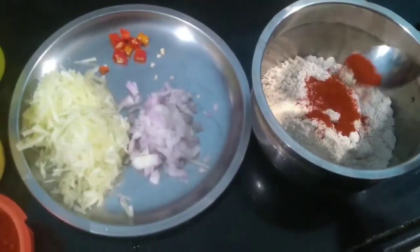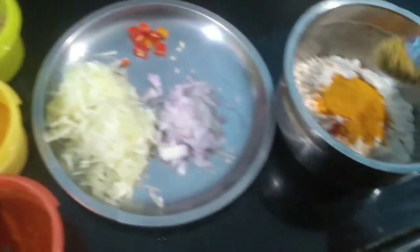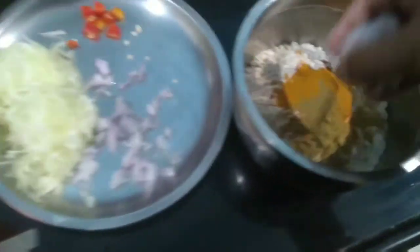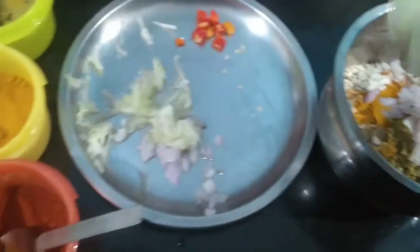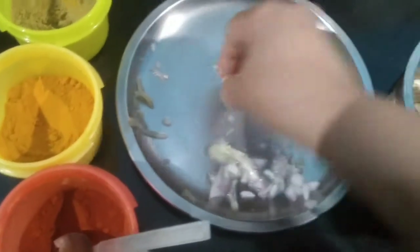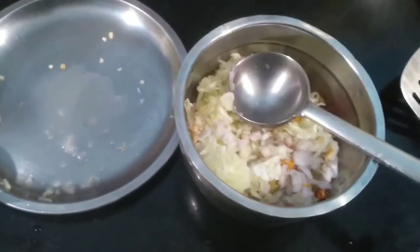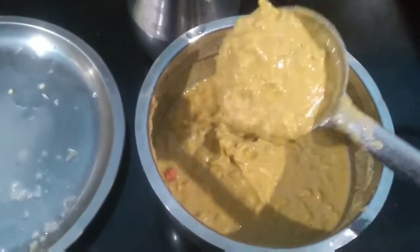Now let's mix in the spices — chilli powder, turmeric powder, and coriander powder — along with the onions, cucumber, and green chillies. You can make this batter with a little amount of water or curd. I am going to make the batter with water. Now the batter is ready for making the pancakes — it should be in this consistency.